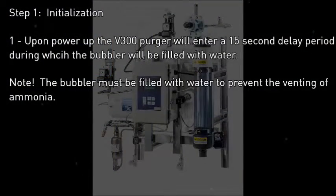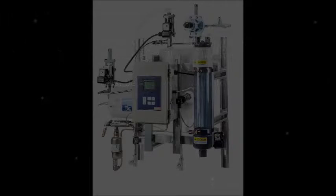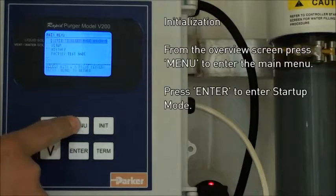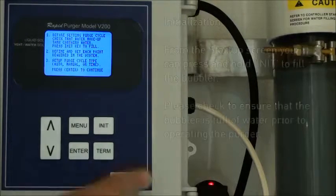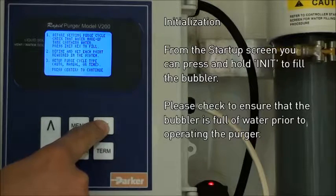The first of the three steps we're going to look at is initialization. Upon power-up, the V300 Purger should fill with water, but this will show you how to refill the bubbler. From the main menu, press menu and then enter to access the startup menu. At this menu, press and hold the init key in order to fill the bubbler with water.